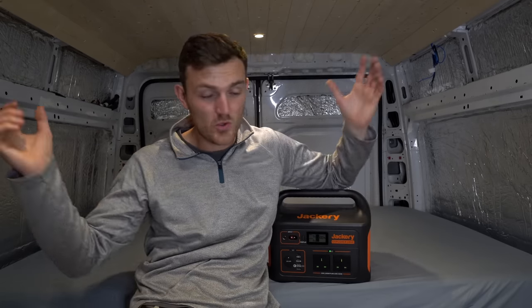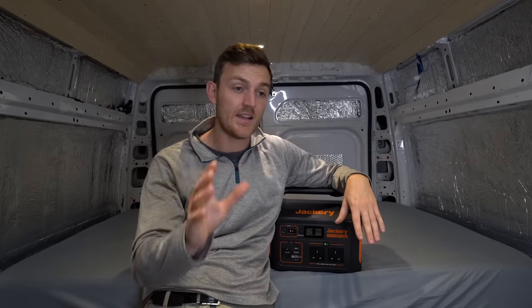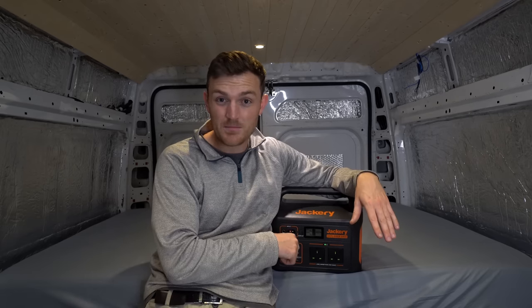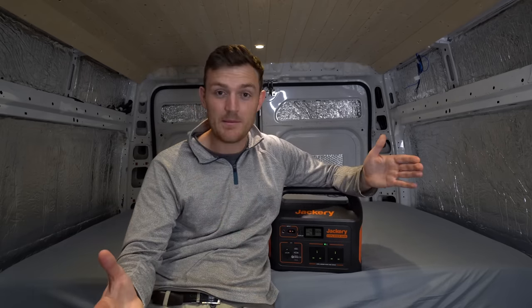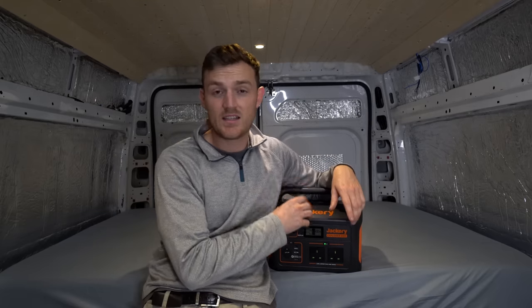Maybe you're off camping with your wife and kids and your kids are bringing their iPads, iPhones, laptops, a 12 volt TV — and god forbid all of their battery runs out on the first day. That is not a problem I personally want to deal with. So I'd be bringing one of these, plug the kids back in, and you and the wife can chill out and enjoy your camping holiday.